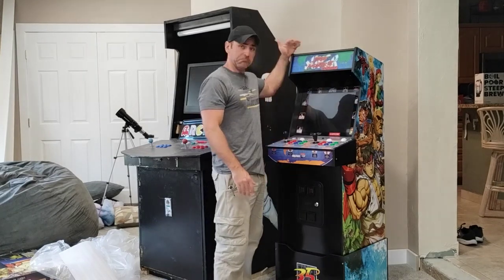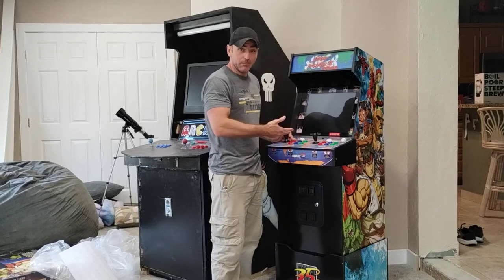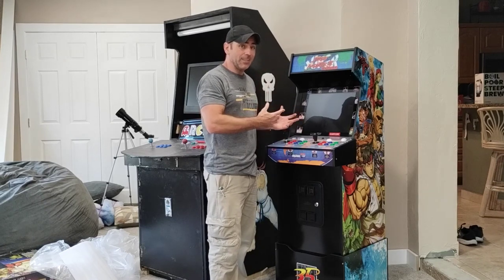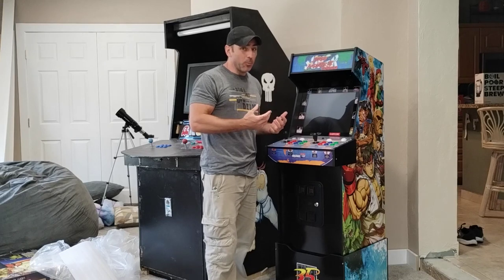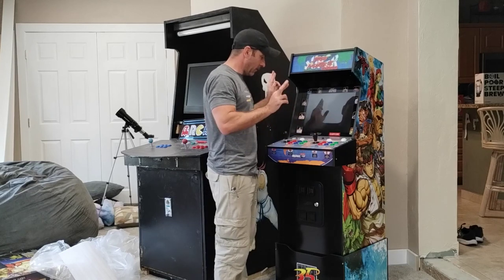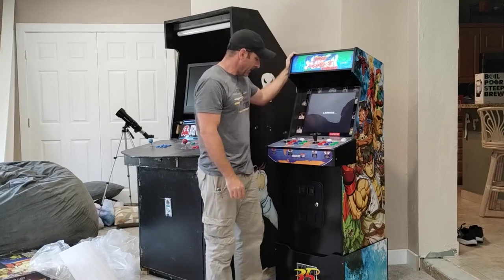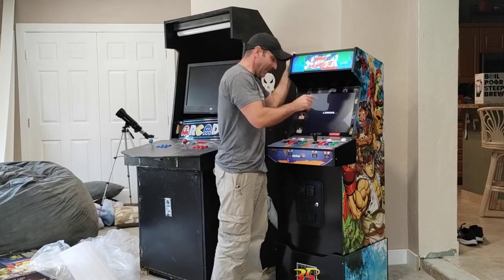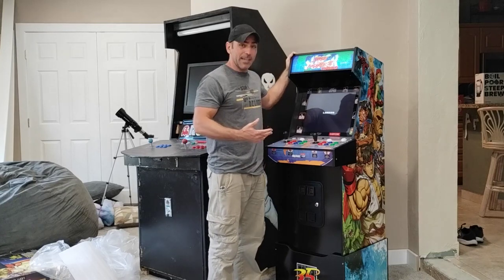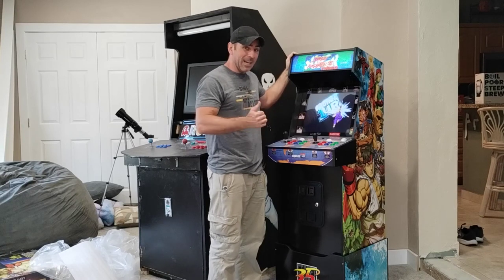Here it is all put together with the riser — decent height. The controls that came with it are pretty cheap, and originally I was going to completely swap them out. But I'm hoping this one runs Android, and with that full-size USB port I should be able to plug in a game controller. I'm going to flip this on for the first time — cross my fingers. The light came on the marquee and it says loading. It's also got a double volume switch and Wi-Fi and Ethernet because it has a live mode where you can play against people online.